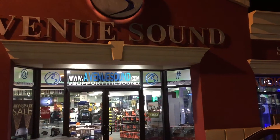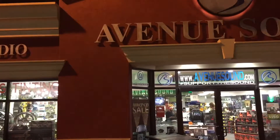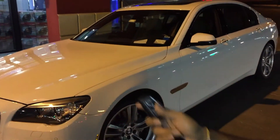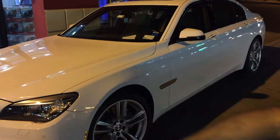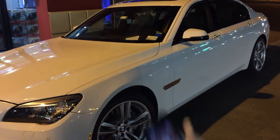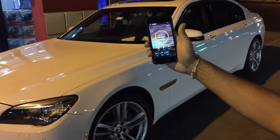We're over at Avenue Sound in Patchogue, New York. We have a 2013 BMW 740Li — a client came in and wanted to get a remote car starter. What we did was take the factory key and integrate a one-button remote car starter system with smartphone control.